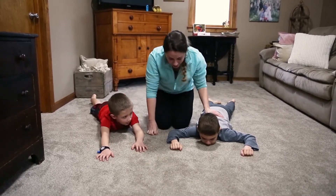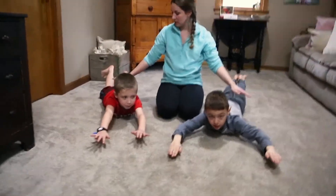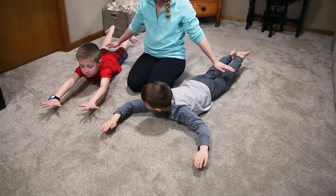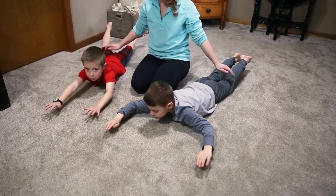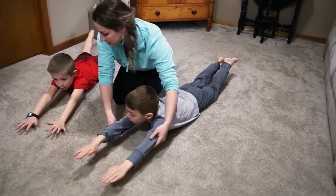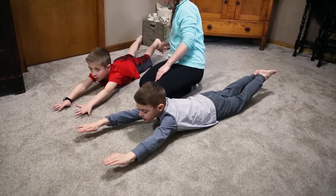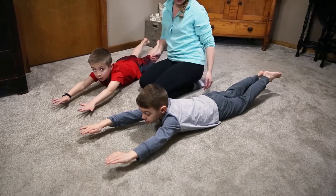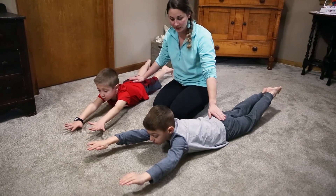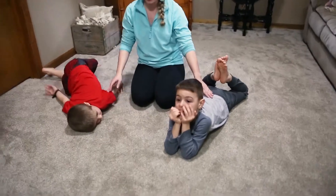We're going to hold this for 20 seconds, so I'm going to count down from 20. Are you ready? Go. Arms up, legs up. [Counts down from 20 to 1, twice.] Relax. So we're going to do this three times.